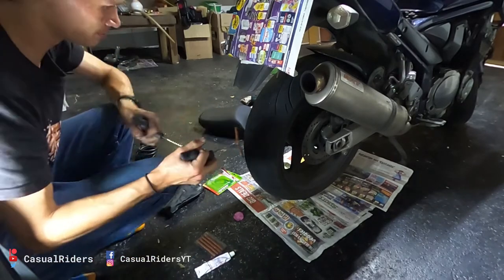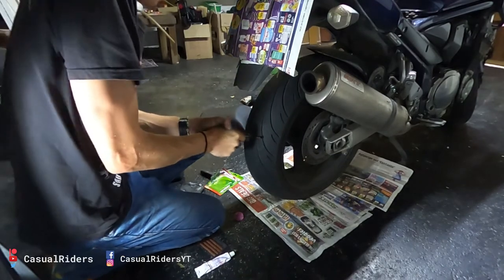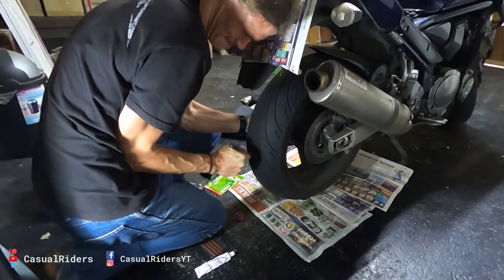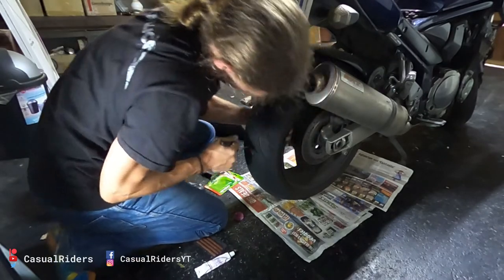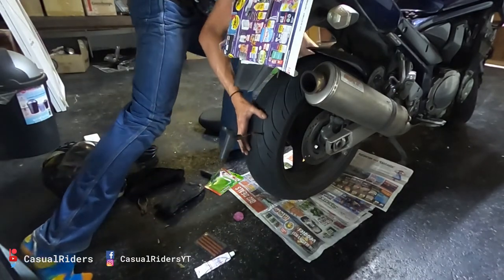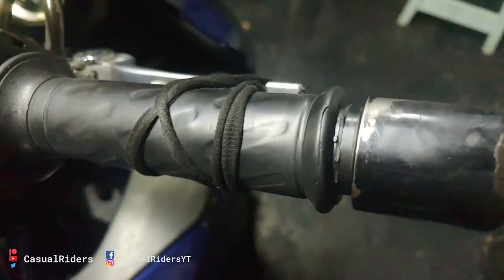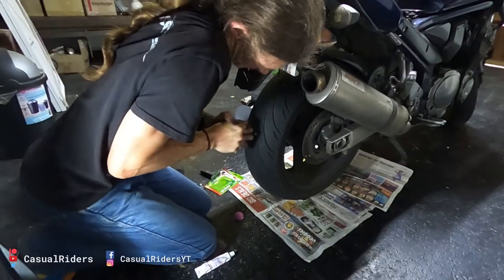Then pull this out. This part's always a little tricky. If you're struggling because the wheel is turning, you can put your bike in gear. I'm going to tie off my brake lever so that I don't push my bike forward. I'm just going to use my hairband for that. Now I can apply some force.